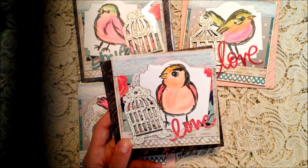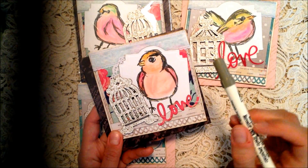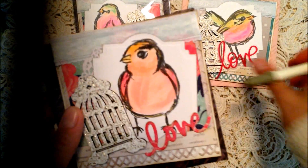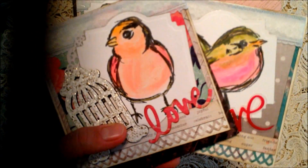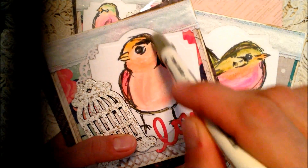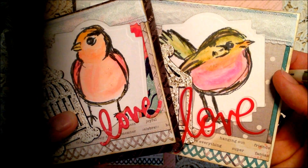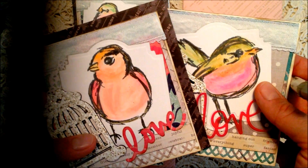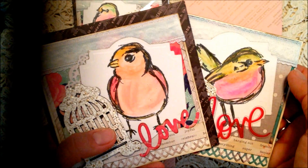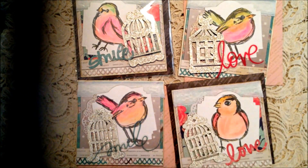I also took my Frayed Burlap and did some additional sketching where all the sketching is on the stamp. I kind of colored a little bit along those lines - it really helped blend the stamp in with the coloring. If you can pick that up on camera - yeah, that's it!